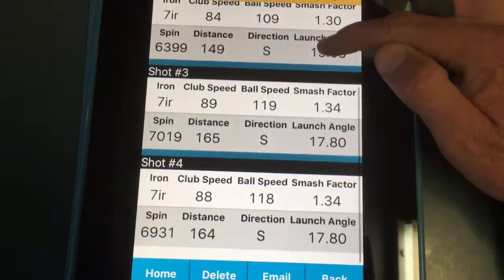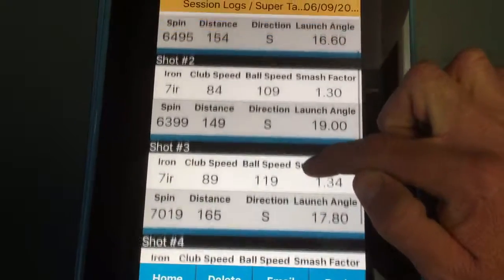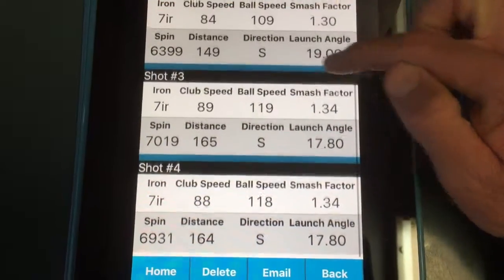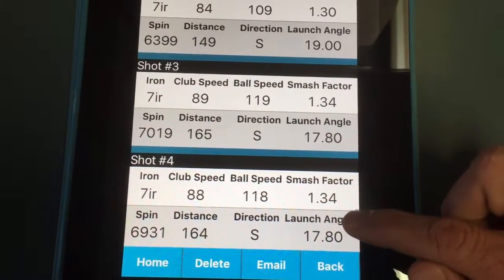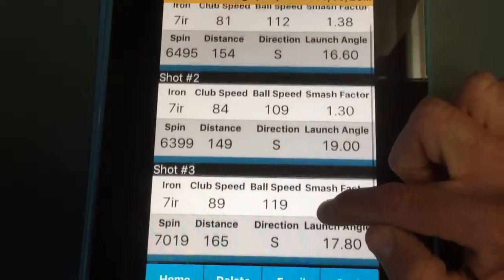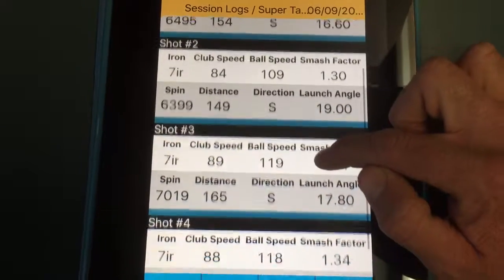Going down to the Golf Pride SuperTac grip — already 89 miles per hour of club head speed, 165 metres distance, so I've already hit the ball a lot further with a brand new grip. And when I dunked it in water and it was absolutely saturated, my speed didn't go down by much and the efficiency was much the same. I've only lost 1 metre of distance as opposed to losing 5 metres of distance, and the overall distance with a brand new grip was far more efficient.